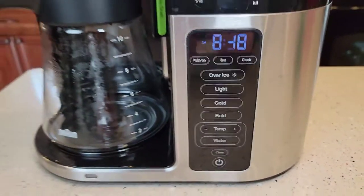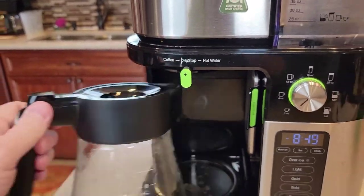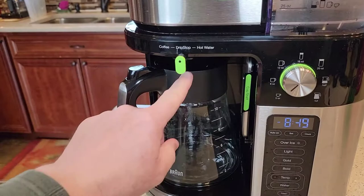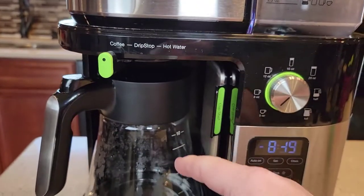This thing also has a hot water dispenser for tea. So it's got coffee mode and drip stop — if you want to remove the coffee and pour yourself a cup, it'll stop the brew water from coming out. Then turn it back to coffee to continue. If you don't turn it back to coffee, it will stop the whole brew process.